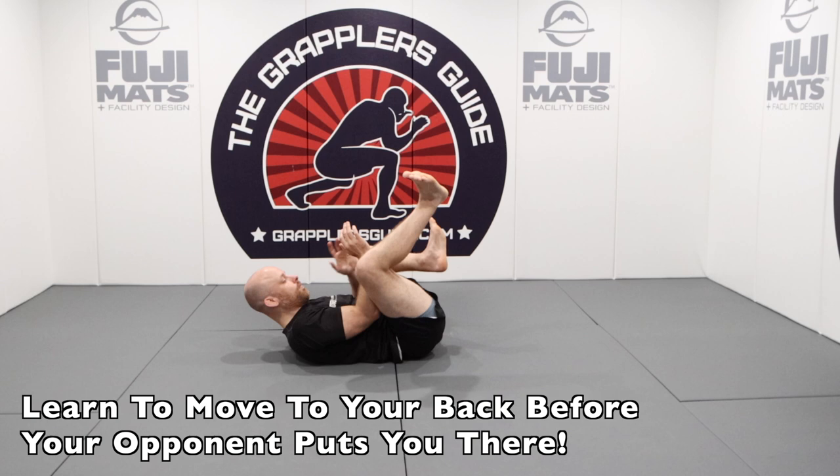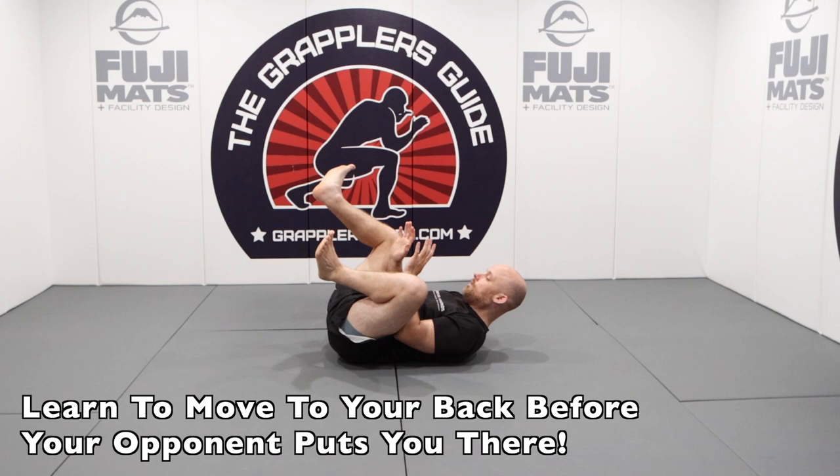You should know how to drop to the supine position from a sitting position before your opponent puts you there. If you can get there before your opponent puts you there, then you'll be ahead of the game. You don't want your opponent to put you on your back because they did it.